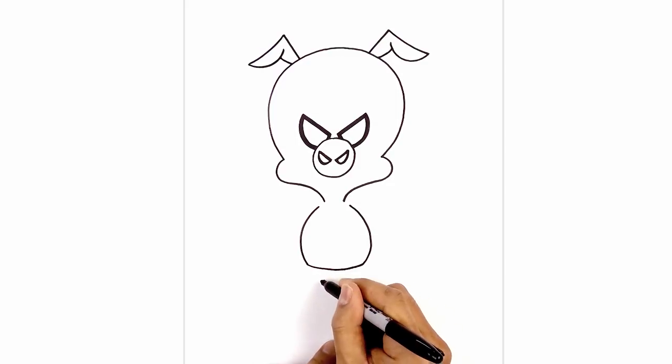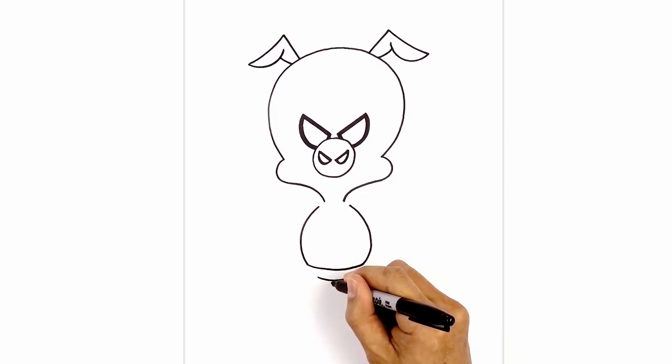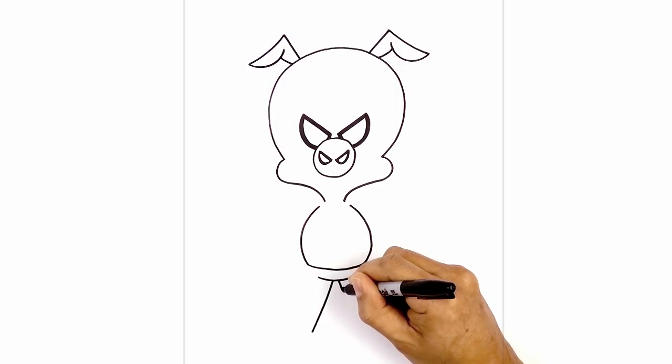Now we're going to step down and draw the lower torso. From the left side, we're going to curve down and up towards the right, leaving a gap in the center. On the left side, we're going to draw a straight angled line coming down towards the left heel and then the right heel.